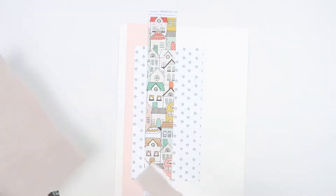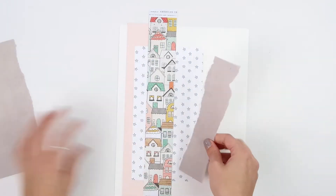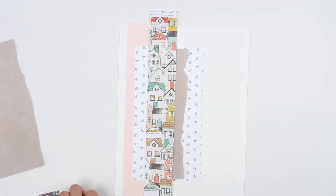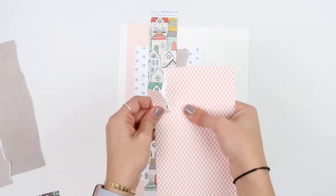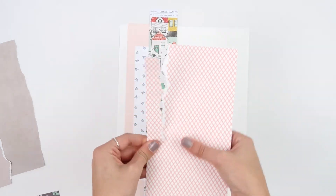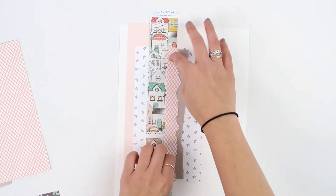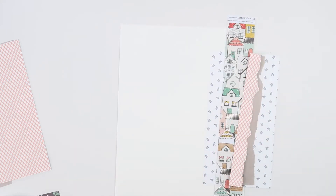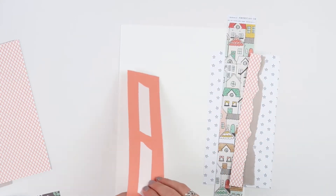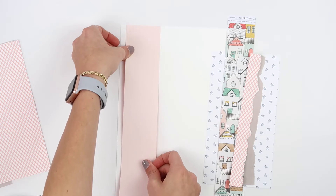Different sizes and different textures are really important. You can see I just tore a piece of paper — if you tear toward yourself you will get a clean edge with no white line, and the opposite way you get the white edge. So I went ahead and tore two different papers so that I could layer those on top of each other.